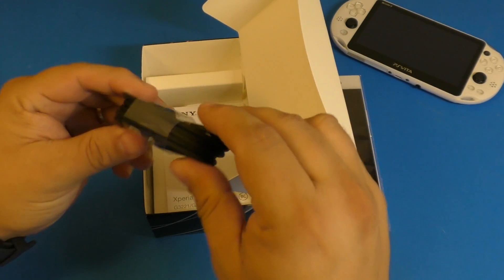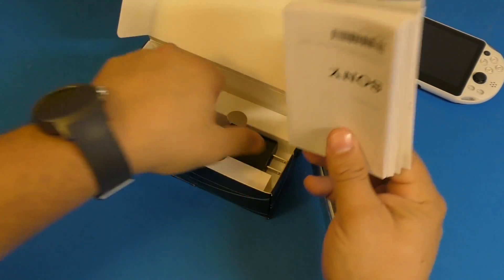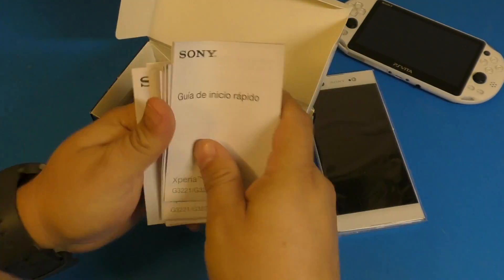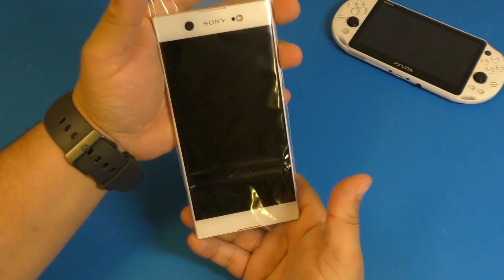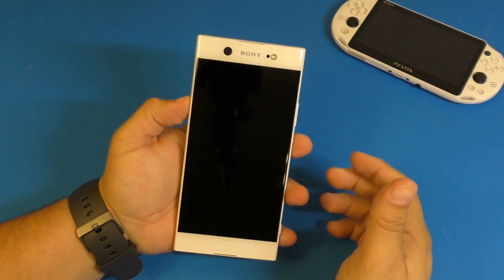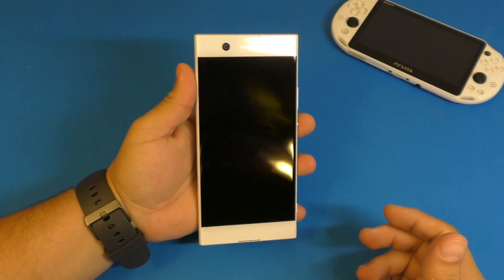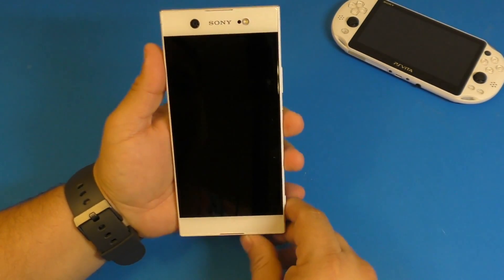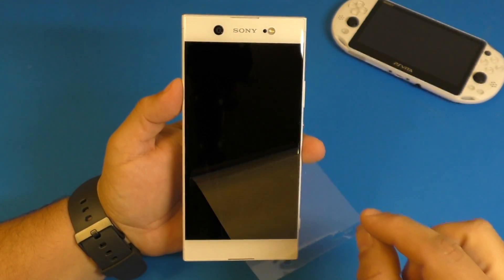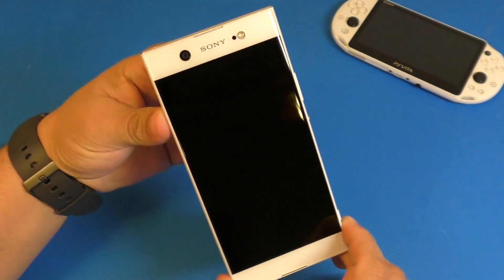In the box you get a USB-C cable, a wall charging adapter, and instruction manuals. I got it in white because I love smartphones in white — not just white on the back but white on the front as well. It looks super attractive. There's a protective film on the front — let's take that off. There you go, look at that, it looks awesome.